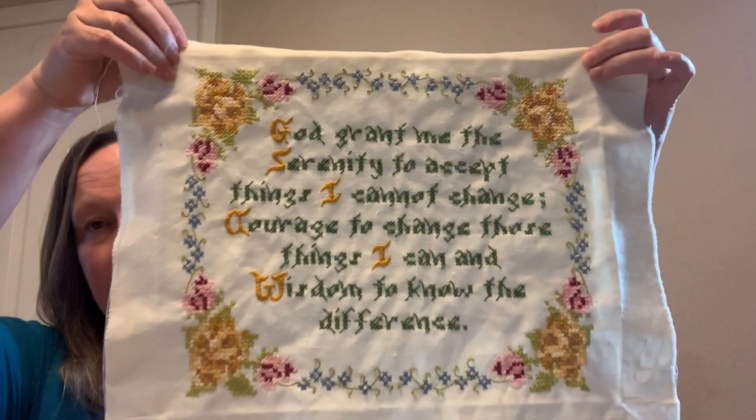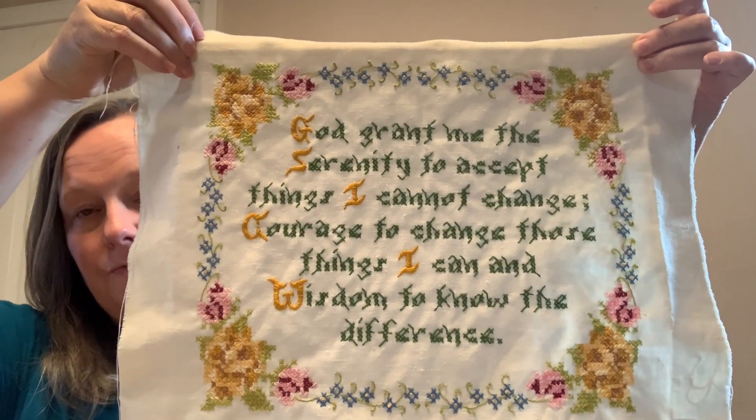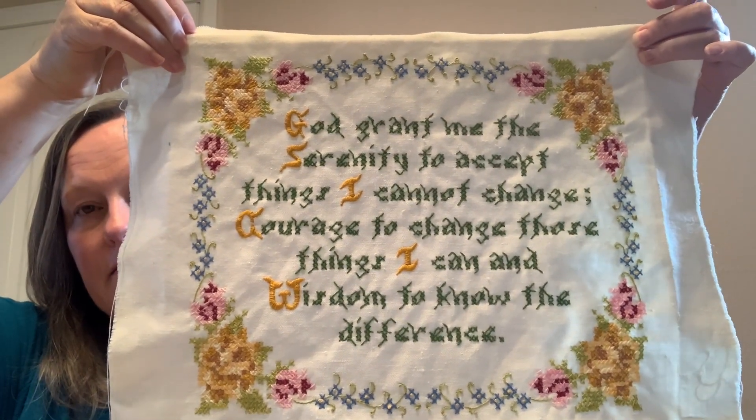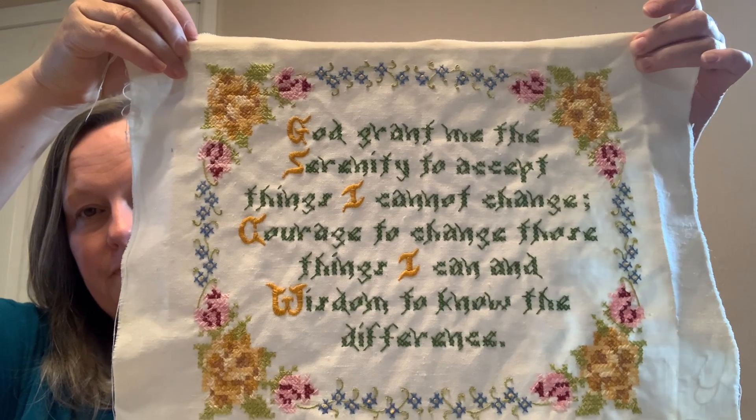In one of my previous videos I had mentioned that my parents had passed away, and I found a stitch from my mom. I remember this being in our house from when I was a child — early to mid 70s. It's a stamped embroidery kit, the Serenity Prayer. I cleaned it up — it was framed. I am going to make a pillow out of this. She did a great job with the satin stitches.